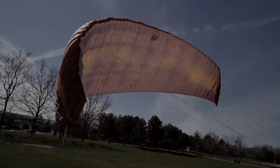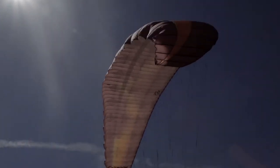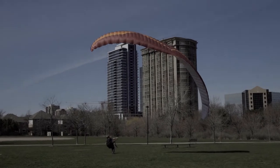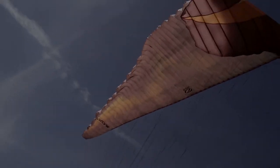Know your wing. You should understand how your tandem behaves in different situations: how fast it goes up, how much you need to brake it, how much brake it can handle before stalling, and how it reacts to side corrections. You can practice all these behaviours kiting the tandem by yourself in light winds — and be honest, if you want to fly tandems, you should be able to do this.